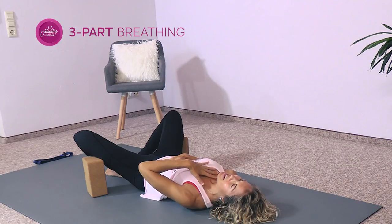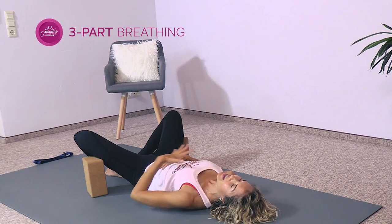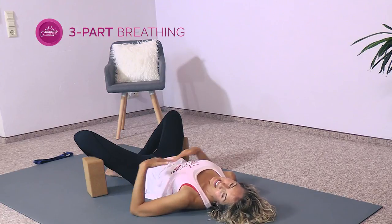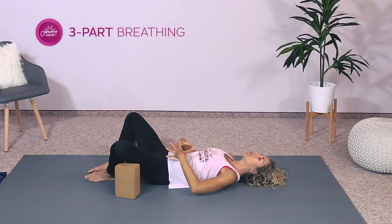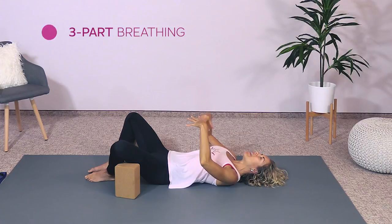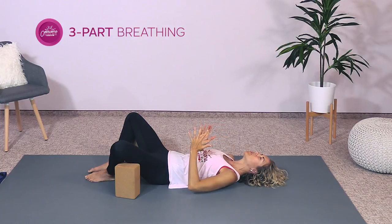Hold it briefly. Then as you exhale, first exhale the air out of your upper lungs — feel them fall — then out of your ribs, feel them fall, and then out of your belly, feel it fall. So it's three parts in and three parts out. For the inhale: start with the belly, then breathe into the lower ribs, then breathe all the way up into the upper lungs. Hold for a moment, then exhale first out of the upper lungs, then out of the ribs, then out of the belly — the belly pulls in.